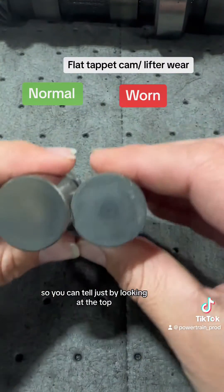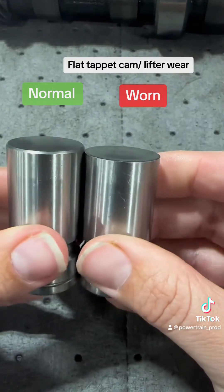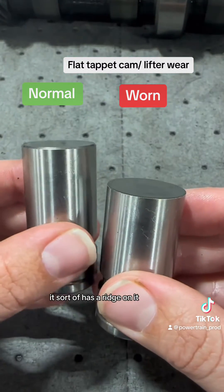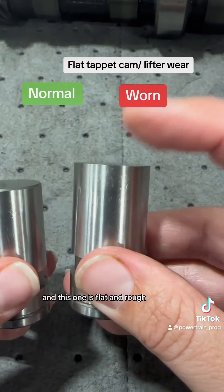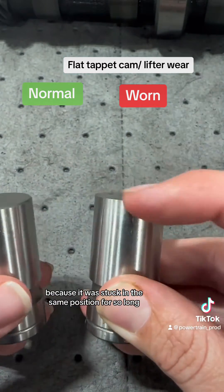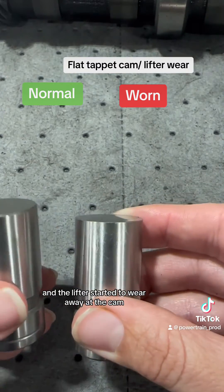You can tell just by looking at the top that the wear patterns on them are extremely different. If you look around the edges, this one is normal — it sort of has a ridge on it — and this one is flat and rough because it was stuck in the same position for so long that the cam started to wear away at the lifter and the lifter started to wear away at the cam.